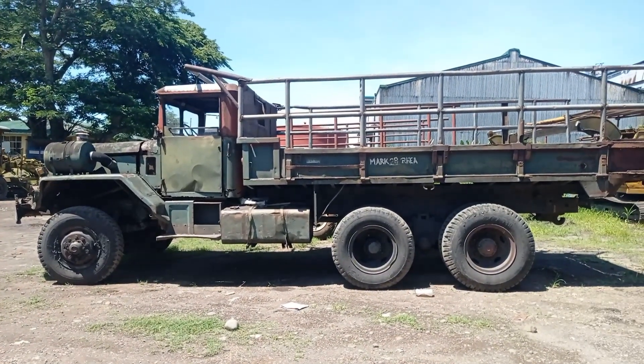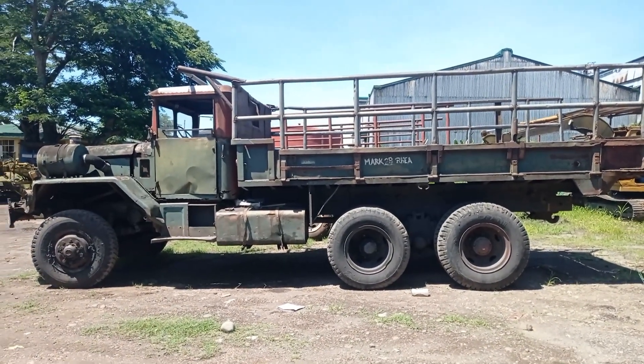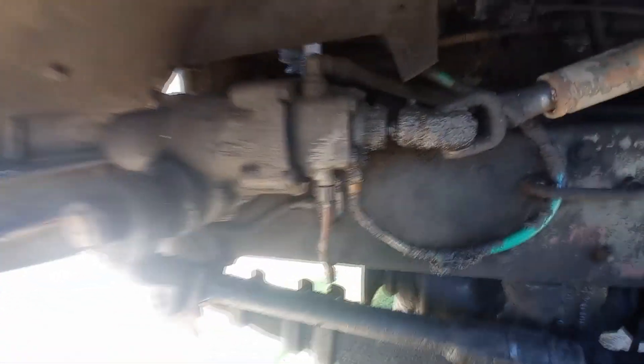It's a very long truck, and it has power steering.